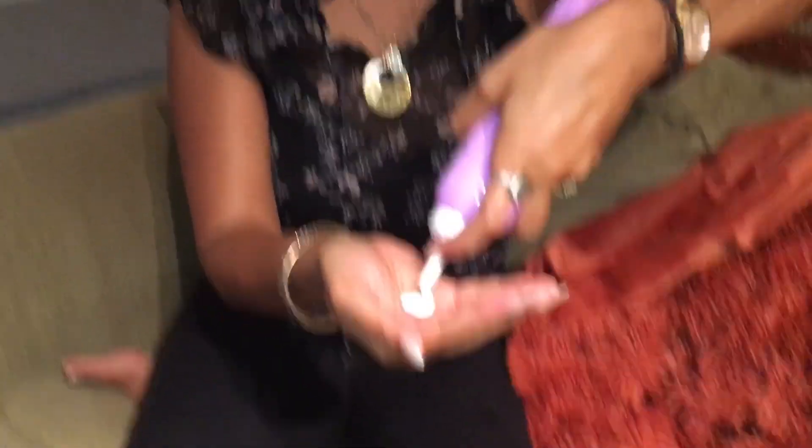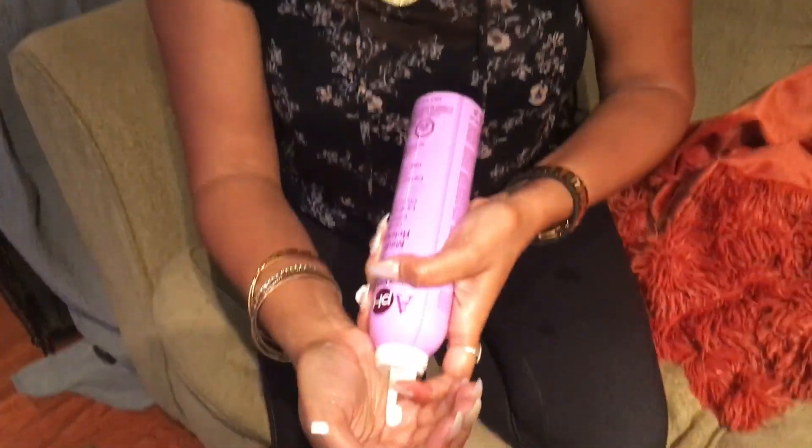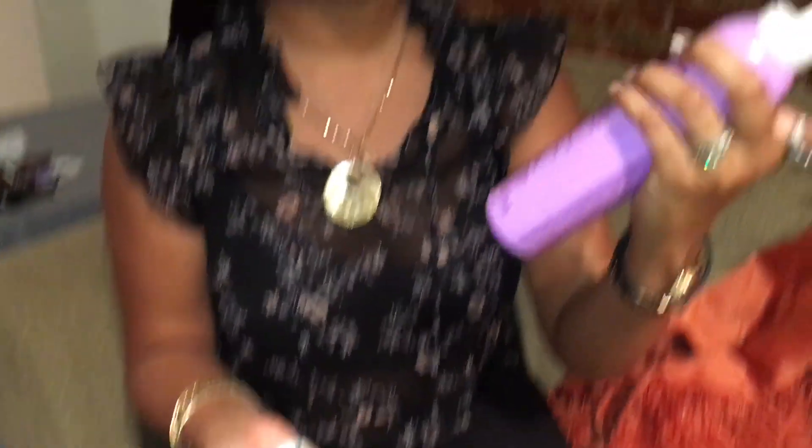Lastly, you're going to want to use mousse. I hardly ever use mousse because I don't really care for my hair to look 100% perfect, but a lot of people like to use mousse. I put about this amount in my hand and get the top parts of your braids like so. This particular mousse I noticed is for women who wear relaxed hair, which is myself.